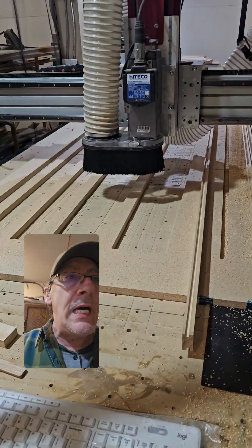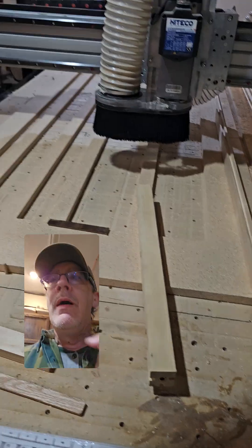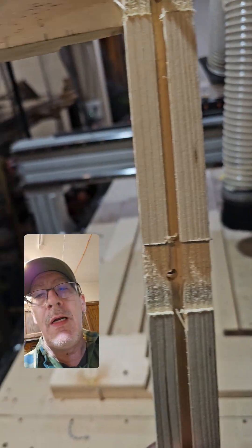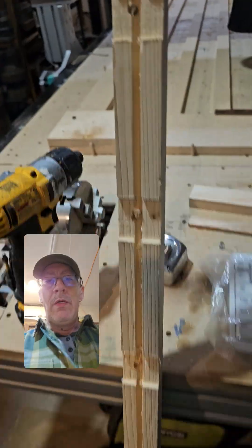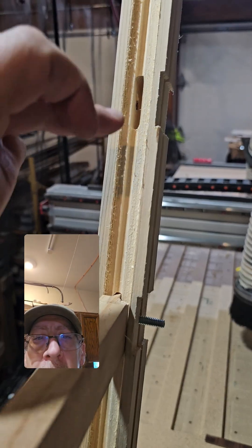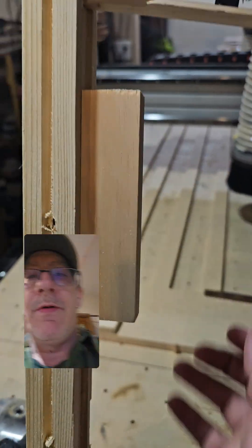Hey everybody. So today we did the jig cut and it worked. I kind of messed up one thing, but it worked great for these rails here where I've got the slots in them, the hole going all the way through, and then it did all these cuts. We did this so that these all fit in here real nice — they kind of snap in and it's like a nice reveal.